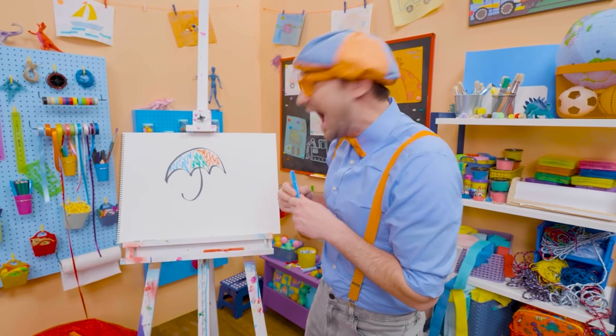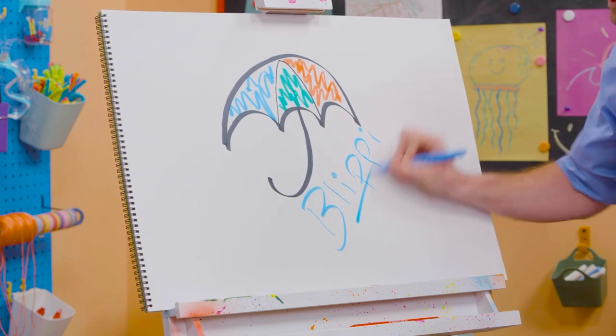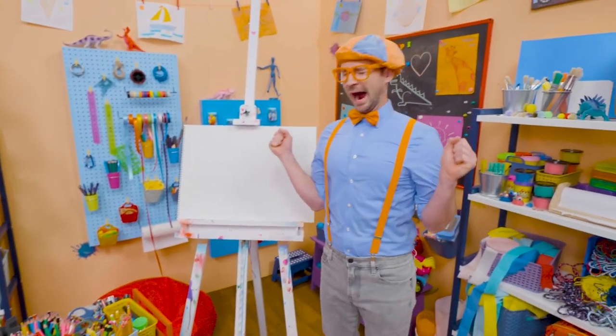Will you spell my name with me? Yeah! B-L-I-P-P-I. Blippi. All right, see you again. Bye-bye. Bye-bye.